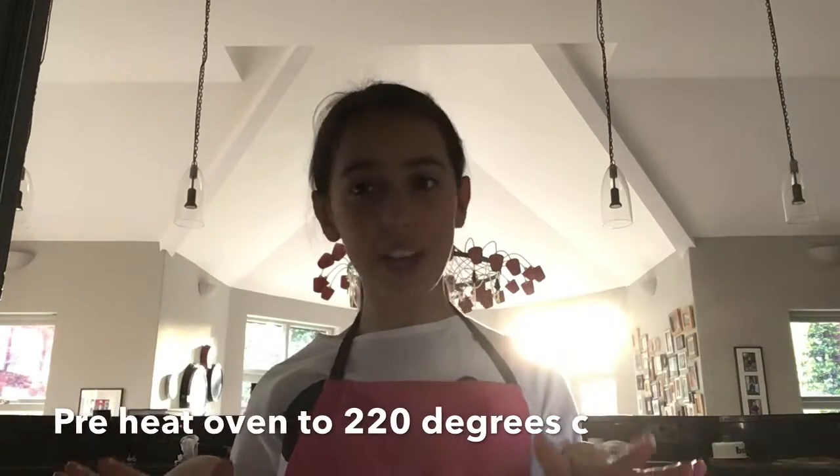The first thing you're going to want to do is get an apron on so you don't dirty your clothes, wash your hands. I've put my apron on and washed my hands. The next thing you're going to want to do is preheat your oven to 220 degrees.